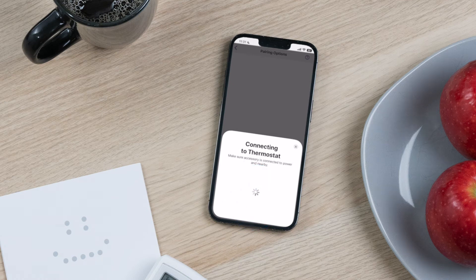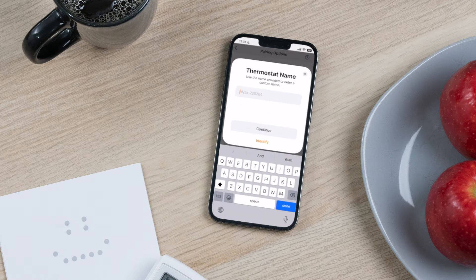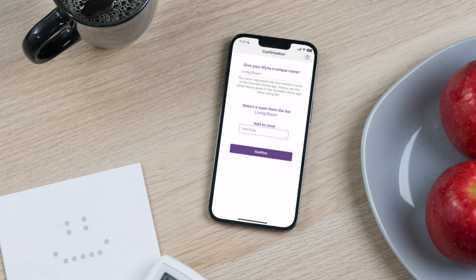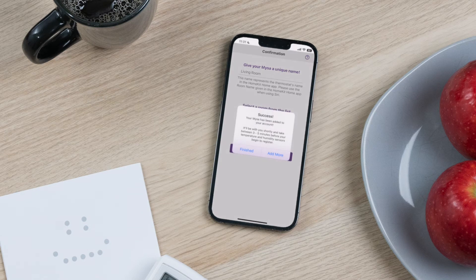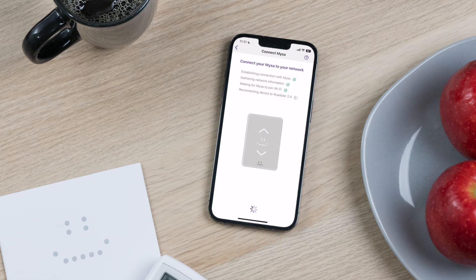Follow the instructions on the Add Accessory screen. When prompted, add your Mesa to your preferred room and give your Mesa a unique name. Tap Next. Ensure that all your Mesa settings are correct — name your Mesa and make sure it is set up for the correct heater type or add it to a zone.